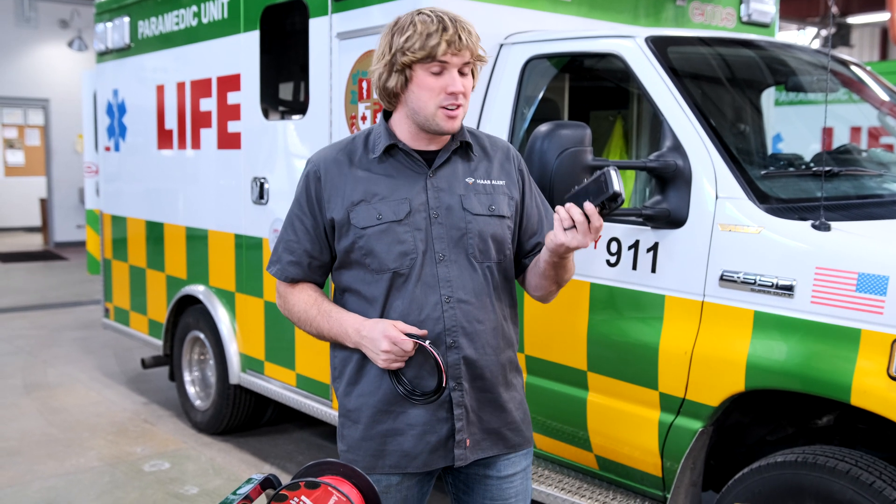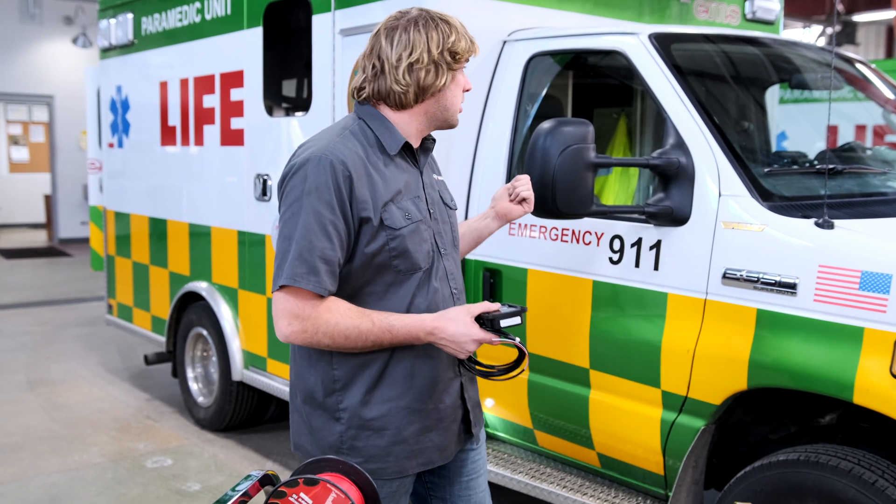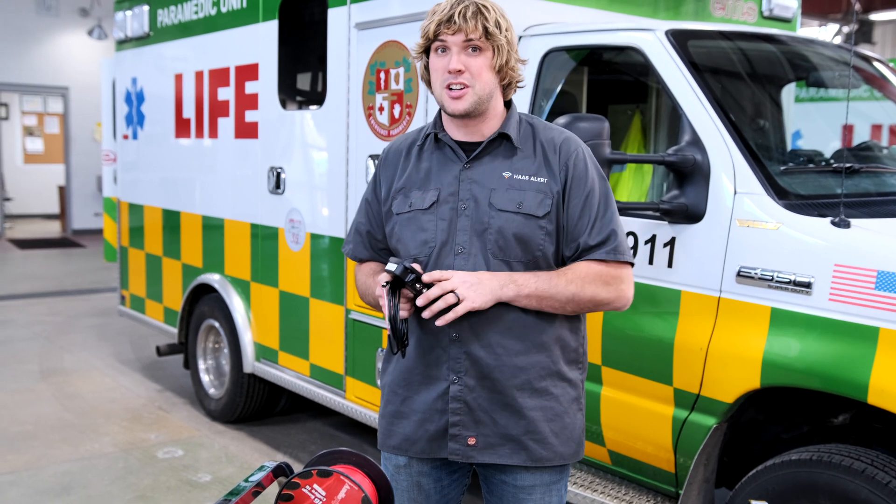Hey, what's up? It's Sam from Hostler. Today we're here installing the HA5 device in this ambulance. We're going to go through how this thing installs, the basic layout, the tools, and the function of the device so you can install this thing in your truck in 15 minutes or less.